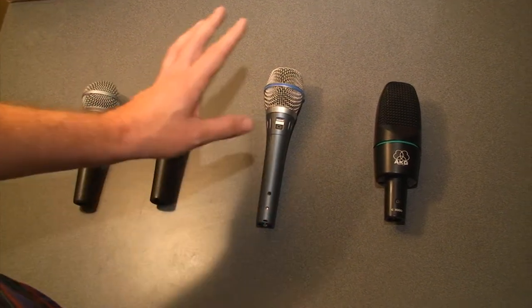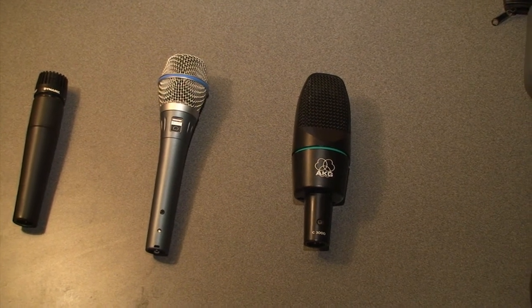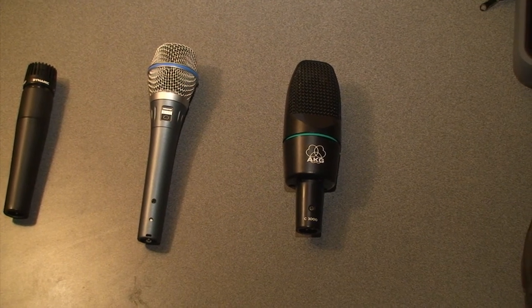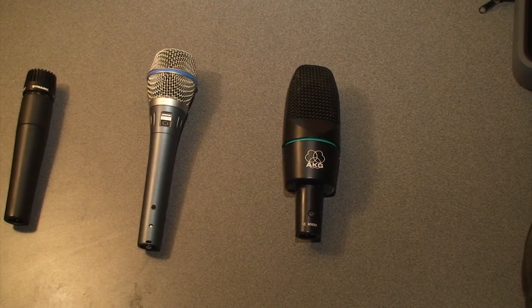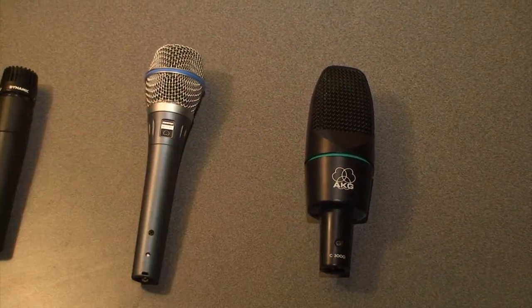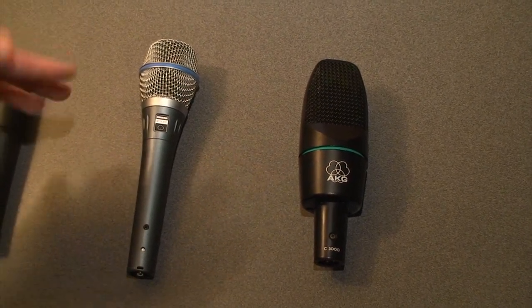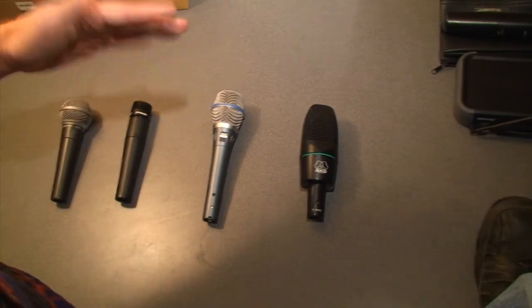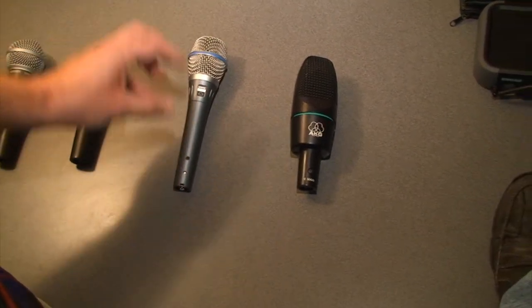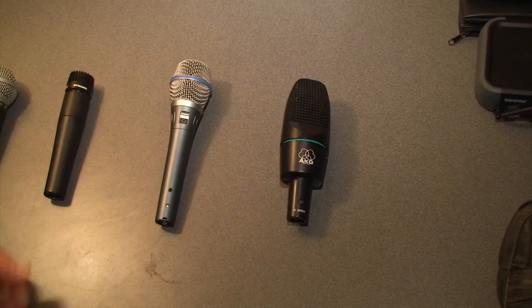A dynamic microphone is not as hot. A condenser microphone — they're called condensers because they require what we call phantom power. It's 48 volts; you'll see on the board it'll either be called phantom power or 48 volts. What that means is we're actually sending a powered signal to these microphones — they're actually electrified. The condenser isn't just floating there waiting for sound pressure to move it; it's electrified, so it's just itching to be triggered. It's a lot more sensitive. So these condenser microphones require phantom power, and they're a lot hotter.